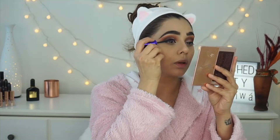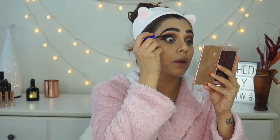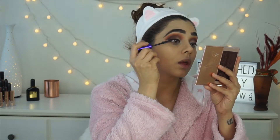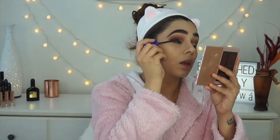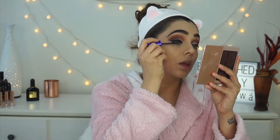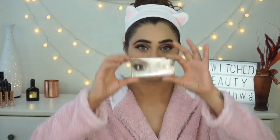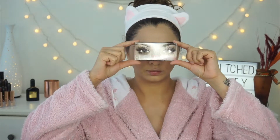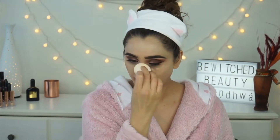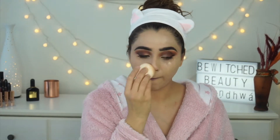For my eyeliner I'm using Guerlain's liquid eyeliner — my absolute holy grail. I've tried many eyeliners but I always go back to this one. For mascara I'm using L'Oreal Voluminous Butterfly, my all-time favorite. For lashes I'm using Huda Beauty lashes in style Scarlett. While the glue is drying, I'm applying a second coat of my base using only the Infallible Pro Glow.